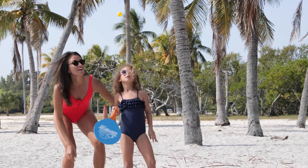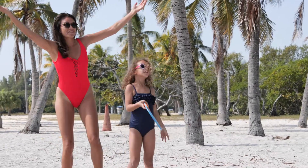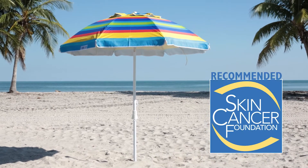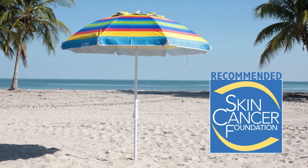Sun protection is top of mind while at the beach with family and friends. All of our shade products have passed rigorous testing, and most carry the Skin Cancer Foundation Seal of Recommendation.